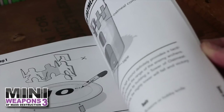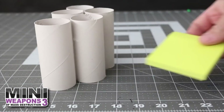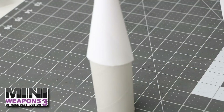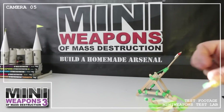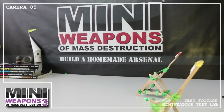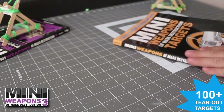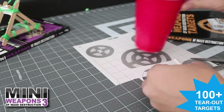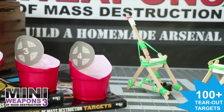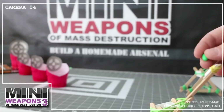To test close range accuracy, we'll build one of the suggested targets. Round up the easy-to-find materials and with a few quick cuts, we have a mini castle. Pull the arm back only a little and let the mints fly. Let's try one more target from the Mini Weapons Target Book. With a few quick cuts, a modified plastic cup, and some hot glue, we have ourselves a few basket targets.